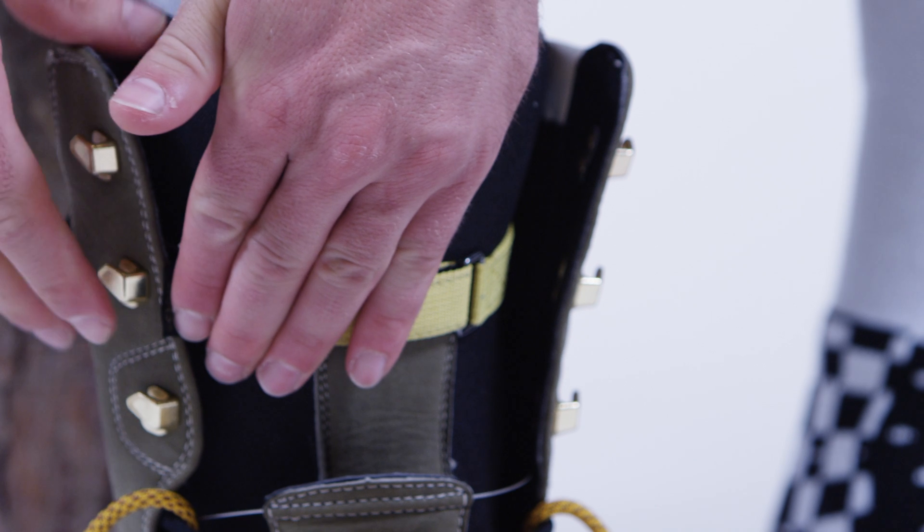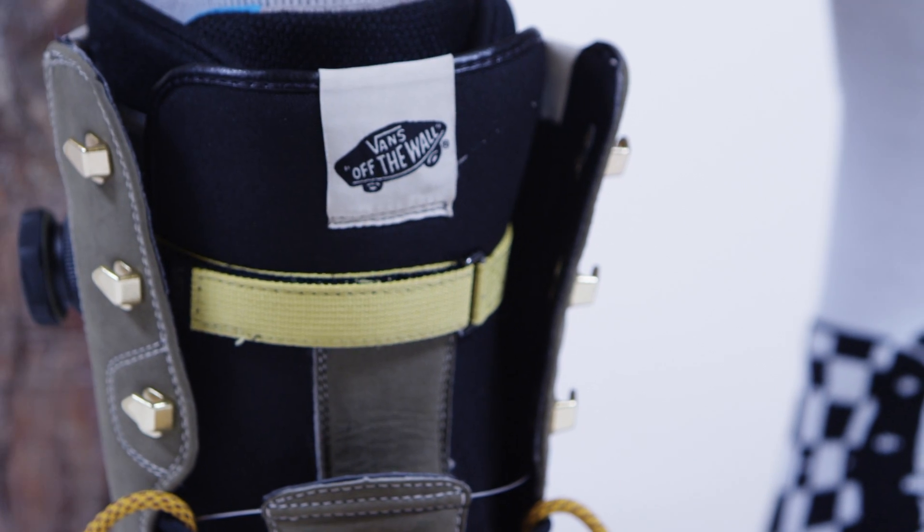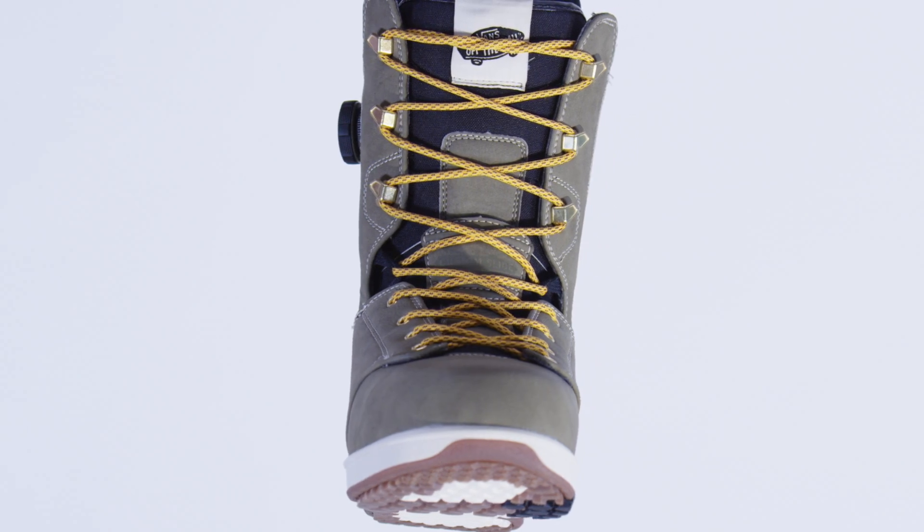Because the reach-around strap is attached to the shell of the boot, no movement is wasted and turning response is maximized.